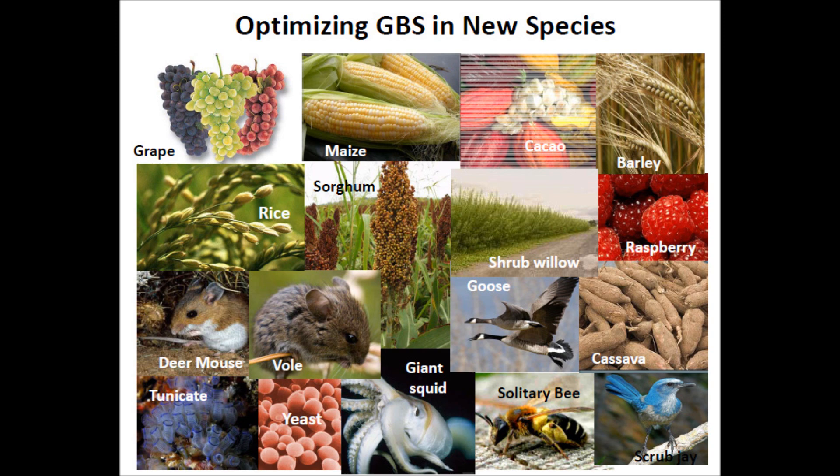GBS is optimized for numerous species including rice, deer mouse, wool, giant squid, goose, cassava, yeast, tunicates, and many more. This video describes the broad potential applications of GBS across a wide range of organisms.